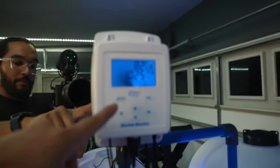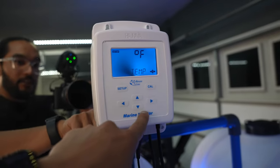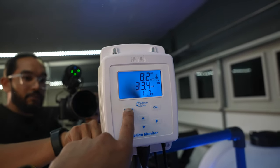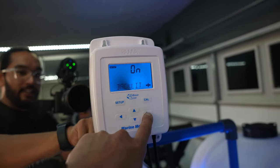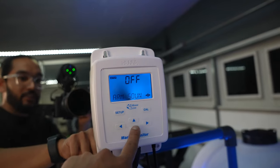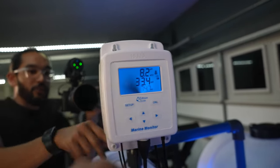You have alarms you can set up so it'll alert you if pH or salinity goes off. As far as setup, you can change temperature from Celsius to Fahrenheit, change salinity to PPT or SG. You can also change the backlight colors, turn it on or off, toggle key beeps on or off, and configure alarms including pH high — you can change all of that.